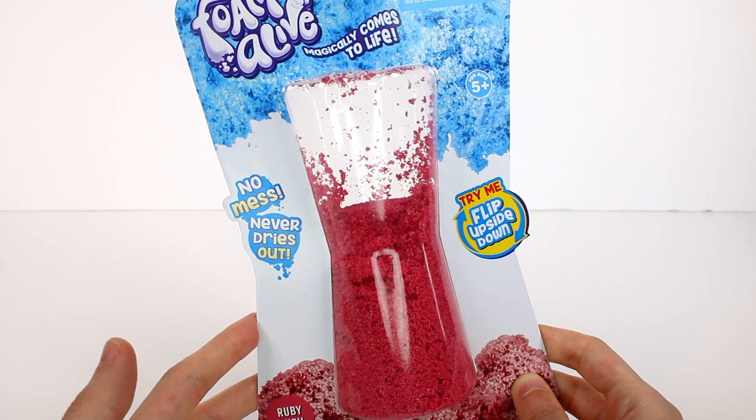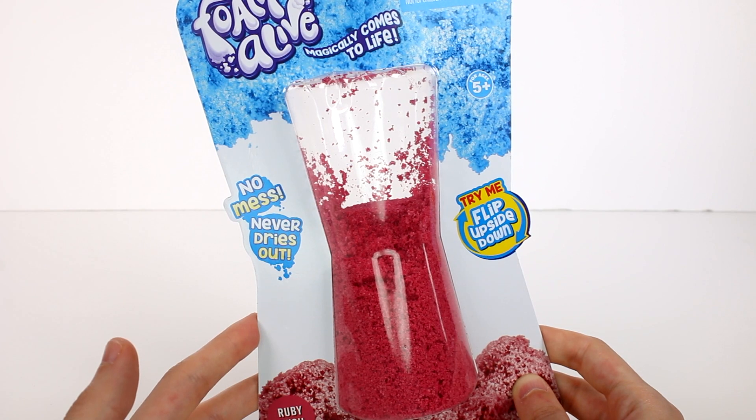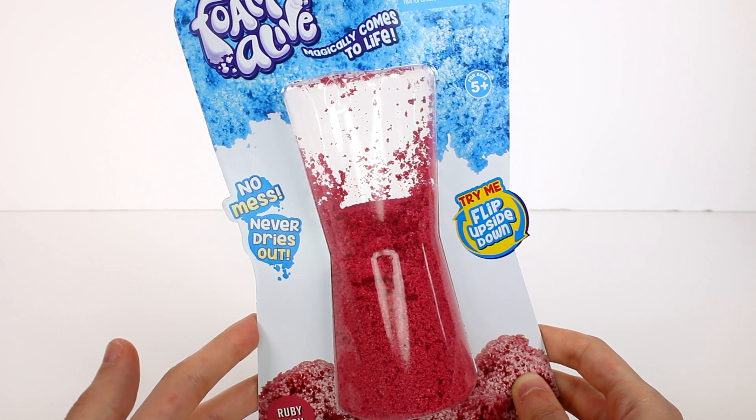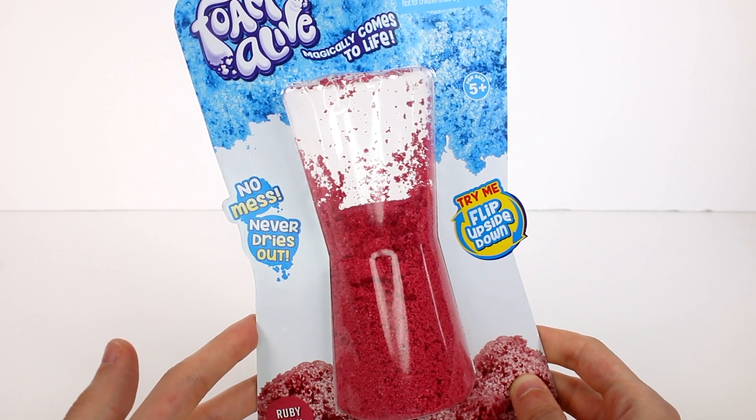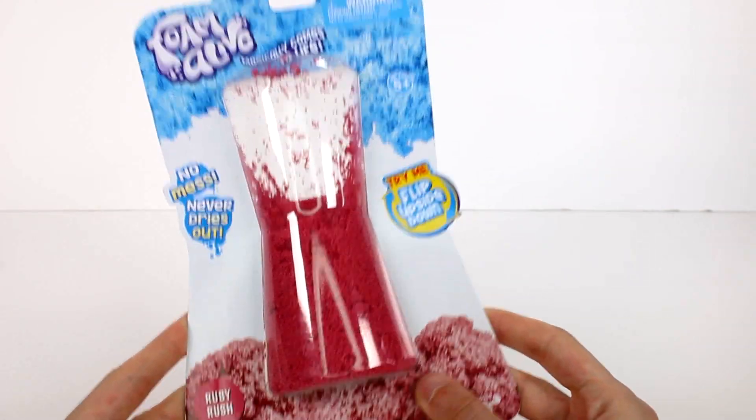Foam Alive comes in three different packs: the flip pack, the duo pack with two different colors, and an ice cream play set with accessories, available at major retailers this August. So we have this pack right here.